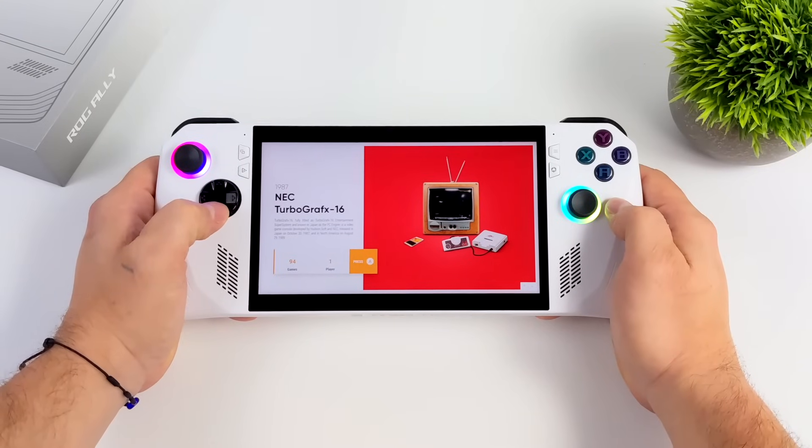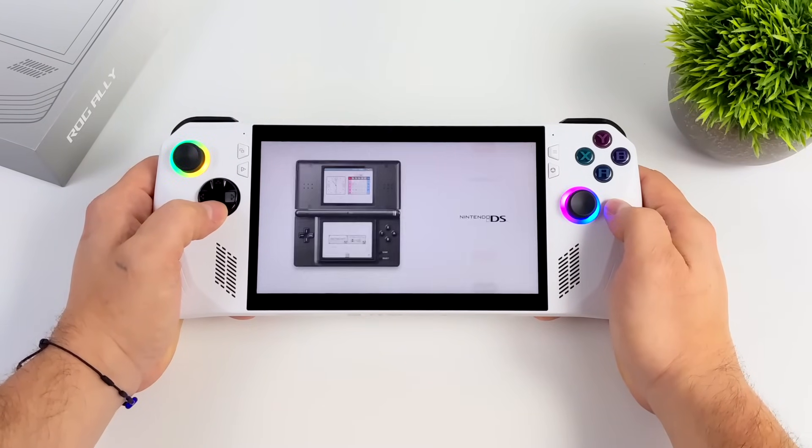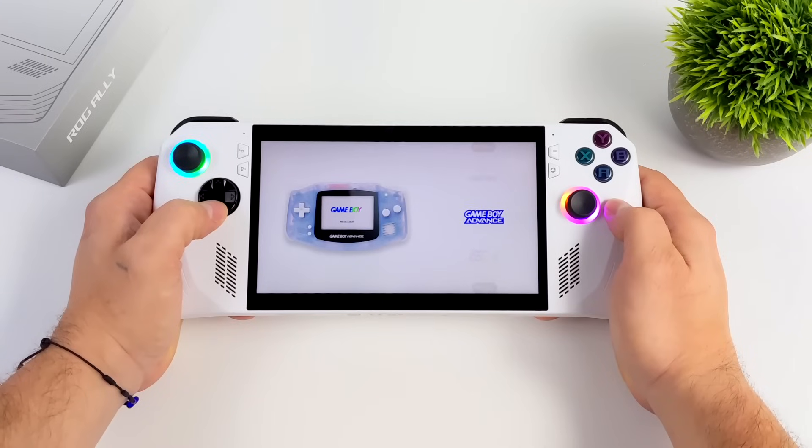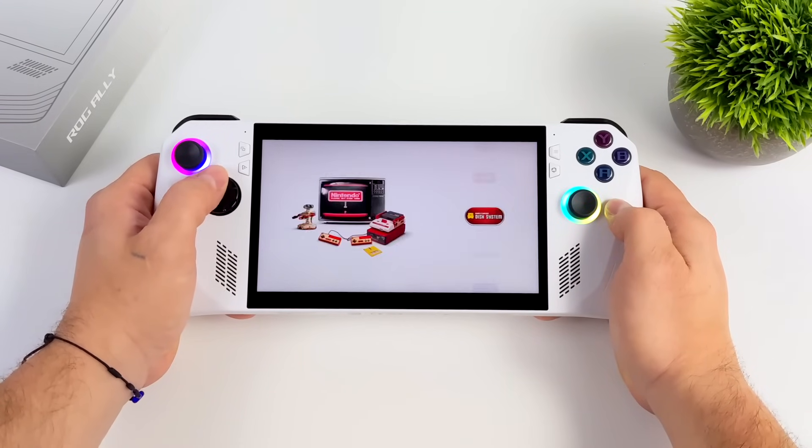Hey, what's going on everybody? It's ETA Prime back here again. This is going to be a quick one, but I figured I'd go ahead and get it out of the way because all year long I've got people asking me about getting a deal on LaunchBox, either for Windows or Android.